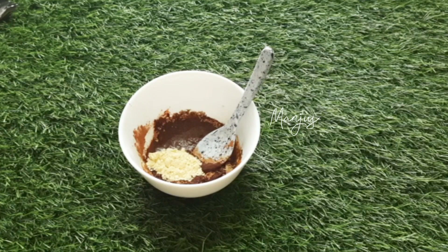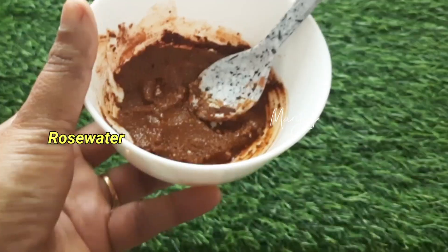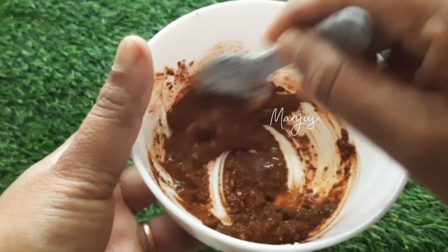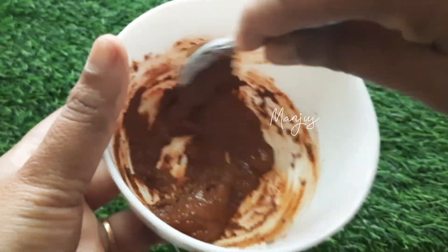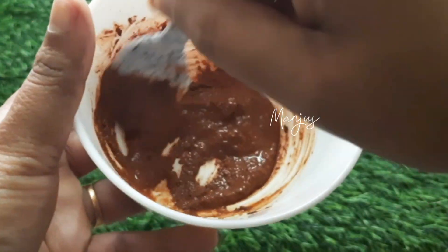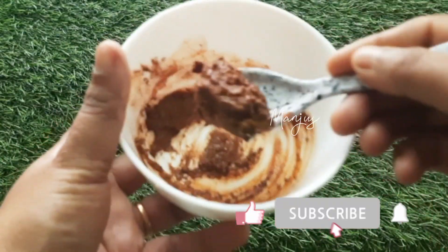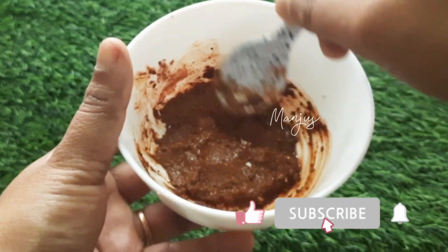We can use this on the skin. If you have any allergies on your hand, you will not have any allergies from this. This is a mix with rose water. In this bowl, you can use liquid with cold water — it has a normal temperature. Then mix it with a mixture and after adding rose water, mix it to a consistency.